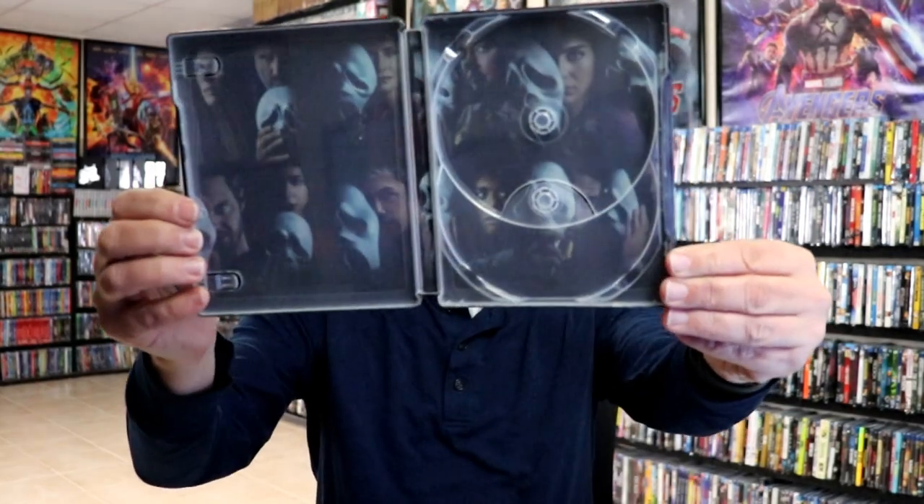And we do have some inside artwork. I really like the inside artwork — it's got all the characters on it, which is nice.